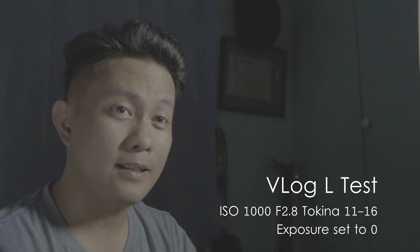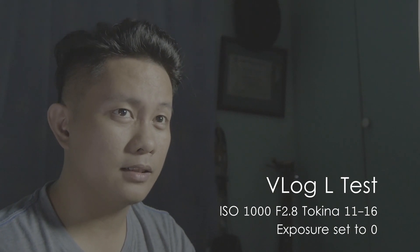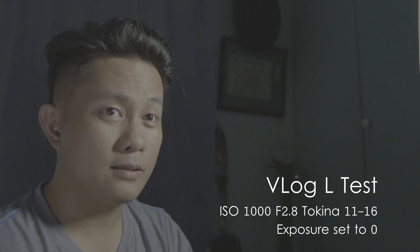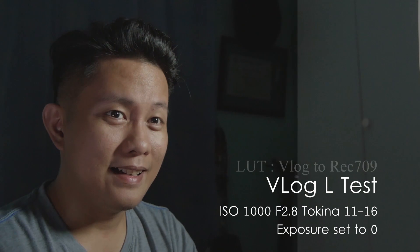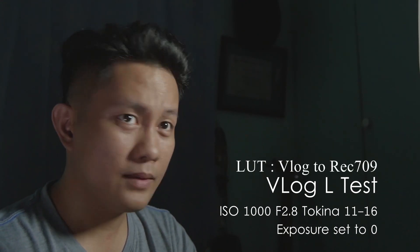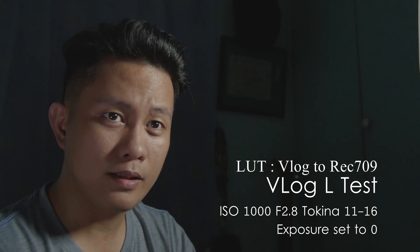So this is another V-log test. I know you guys are tired of it. Most of us who ordered the V-log update don't actually have it yet, so I don't either.